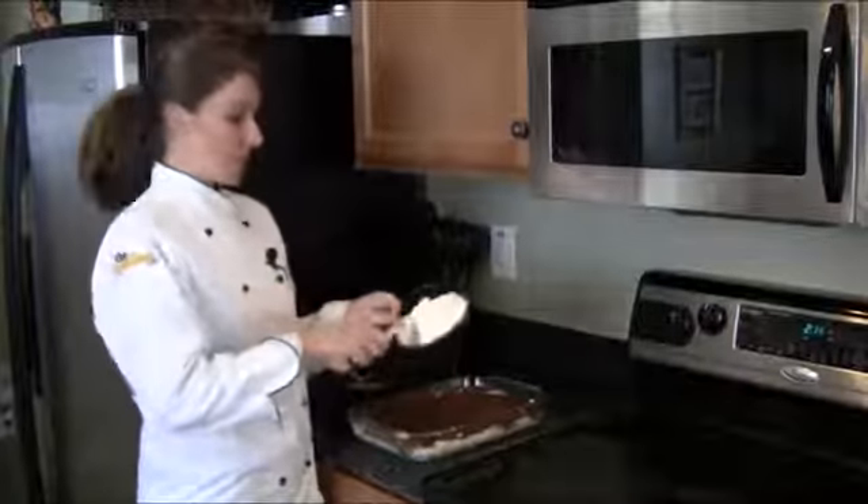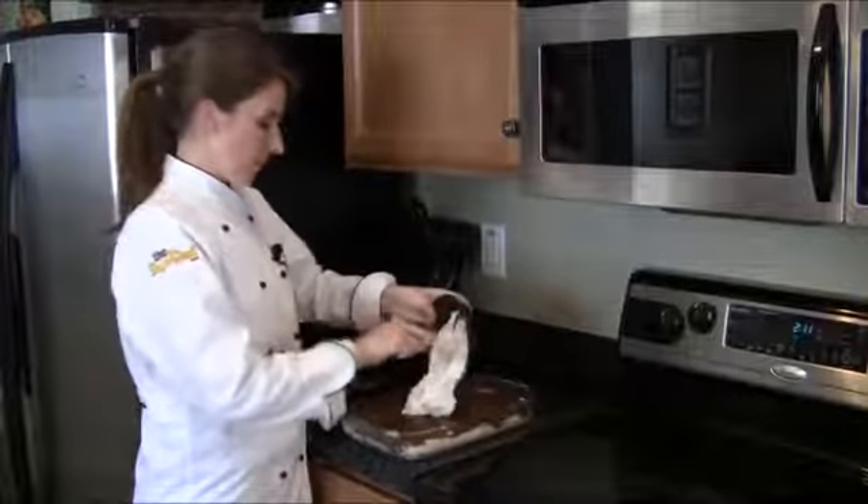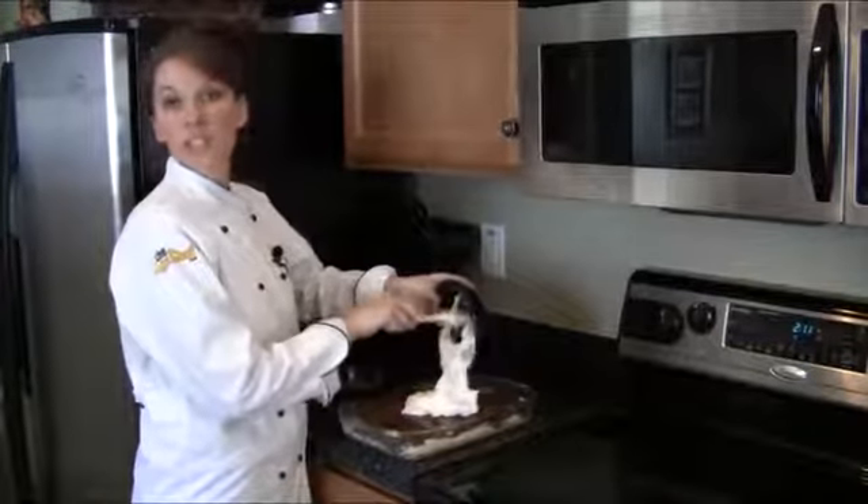For our final layer, we're going to spread 2 more cups of Cool Whip and then we're going to top it with the rest of our chopped pecans.